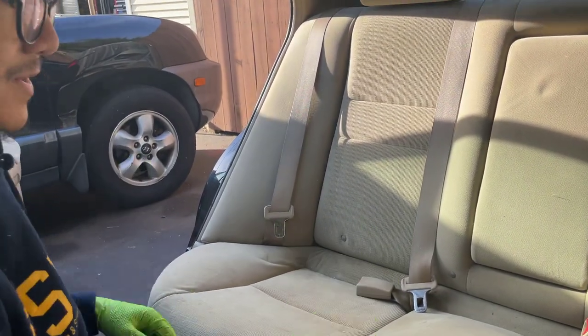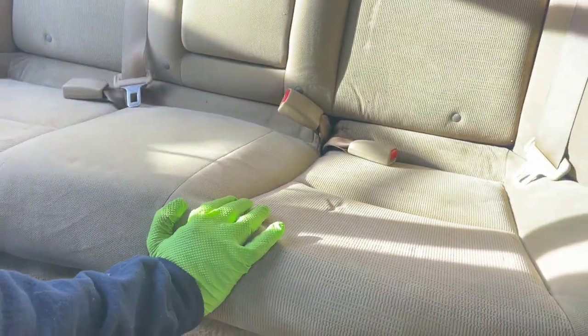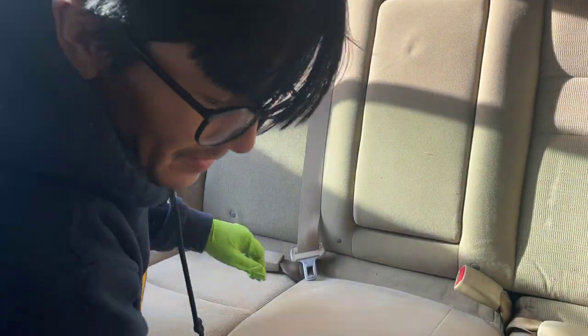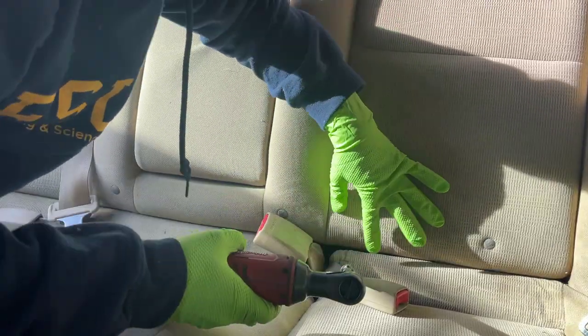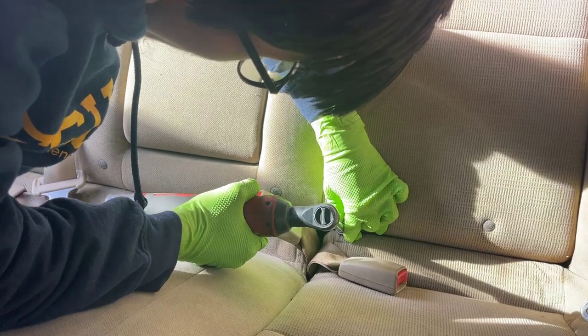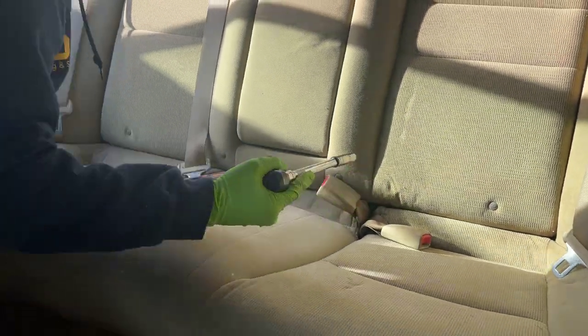Before we tighten the bolt, we're going to make sure that the latches are clicked. Push this in as much as we can and then push down. Let me make sure you can't pull it out. Okay, now we're going to insert the bolt — and that actually makes it a bit easier. There we go.